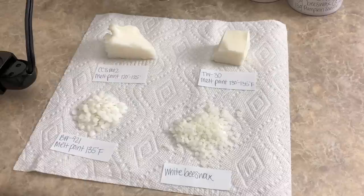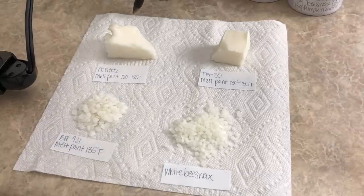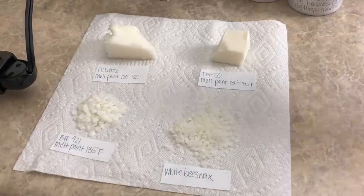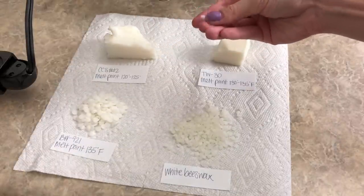So before we get into the formulas and how I'm going to be blending everything, I just wanted to quickly go over the waxes that are going to be used in this video. So this is the main wax — the new wax from California Candle Supply. It is the CCS Number 12 and it's very, very soft. It seriously just melts in your hand.